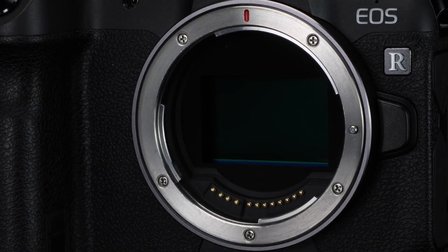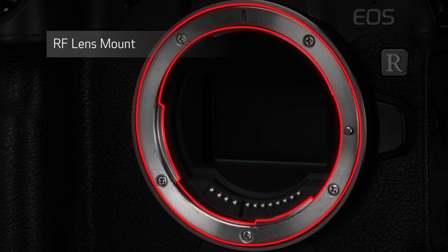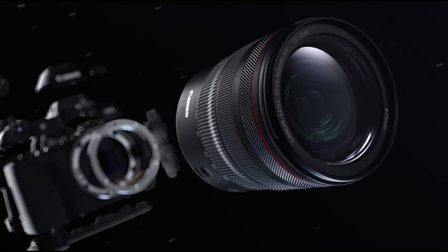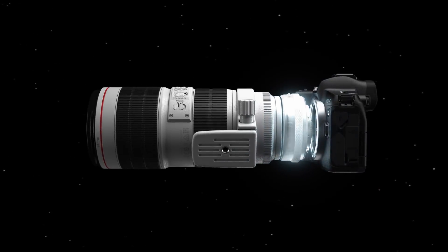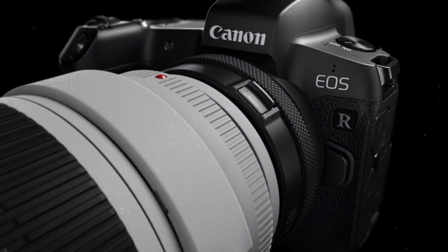Any discussion of the Canon EOS R series has to begin with the RF lens mount. This is a new lens mount dedicated to the EOS R full-frame mirrorless system. Only RF mount lenses can be directly attached to the new mirrorless cameras. All existing compatible Canon lenses for digital SLRs will require an optional mount adapter. Let's talk about the four RF mount lenses that will debut with the EOS R camera system.